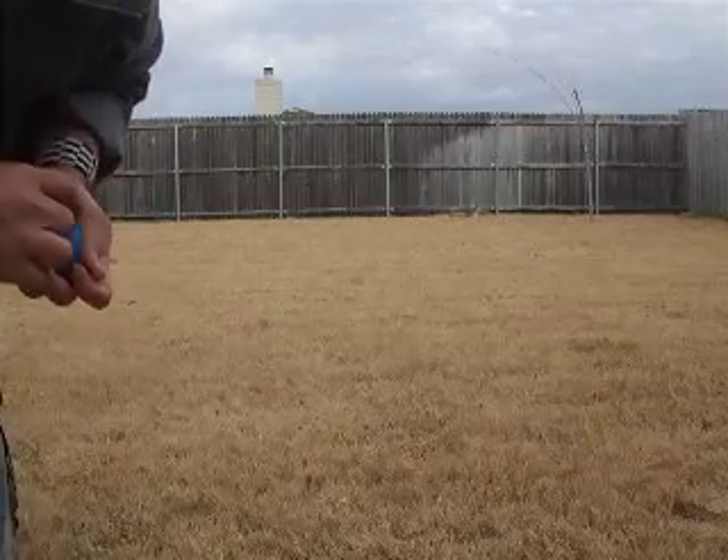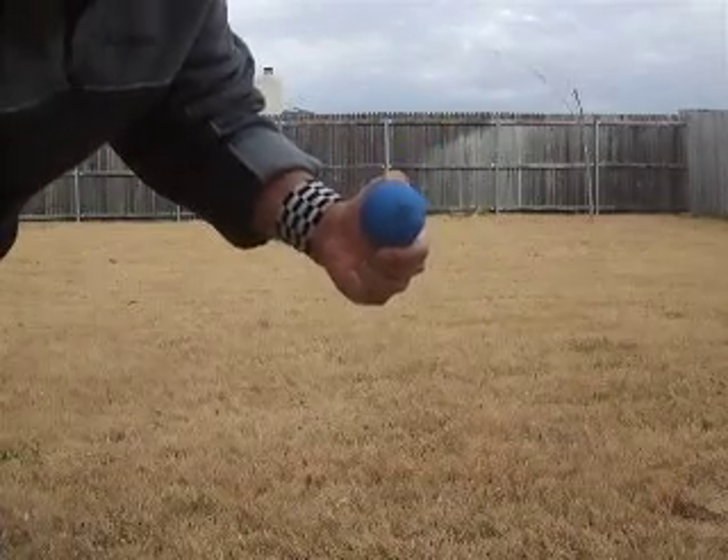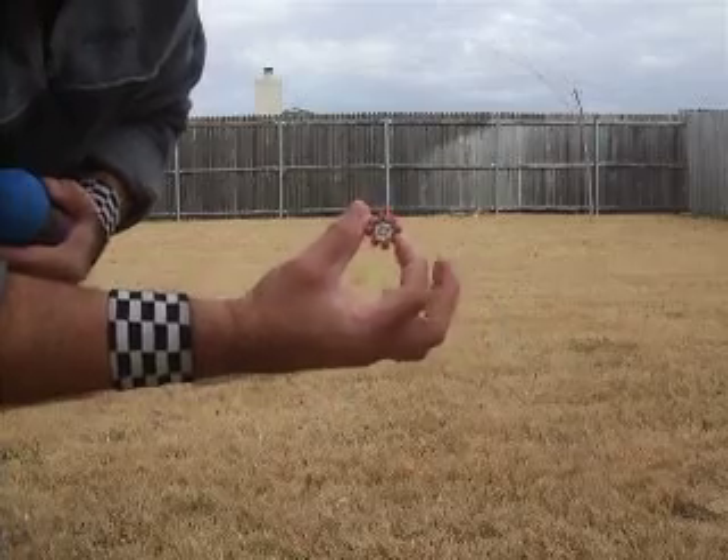Welcome to the wonderful world of Lego grenades. You start with a racket ball. You start with a cap gun. Caps.